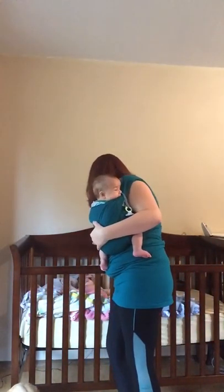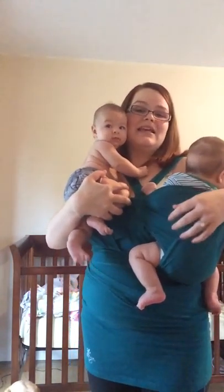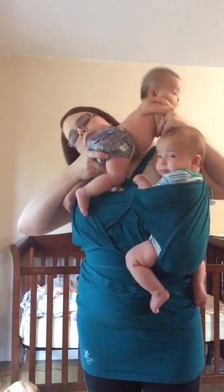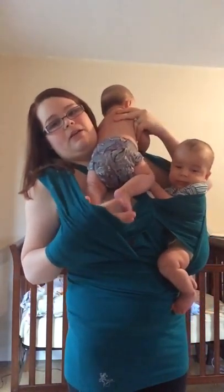Now we just have to get the second baby in. Good morning! She is our petite girl — she's about 10 and a half to 11 pounds. And so we just cross her over and I find my foot hole again and bring it out.